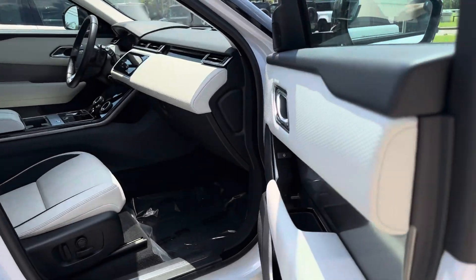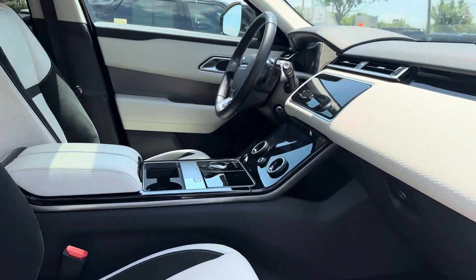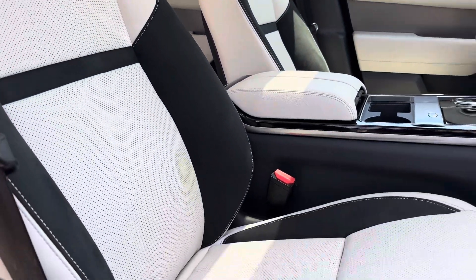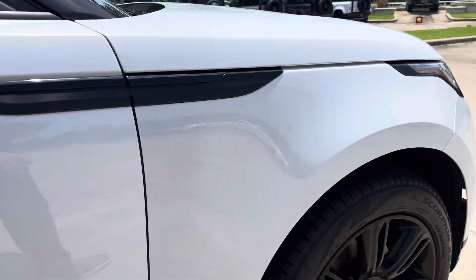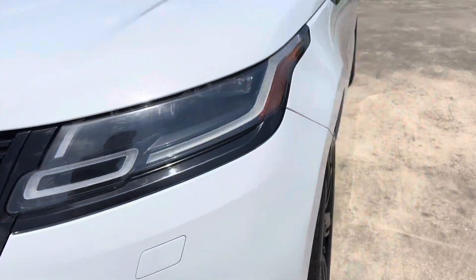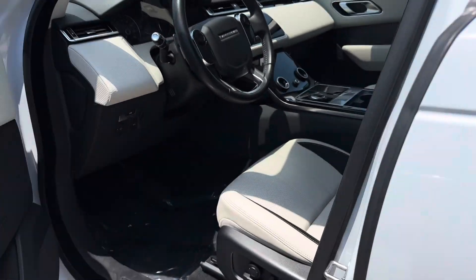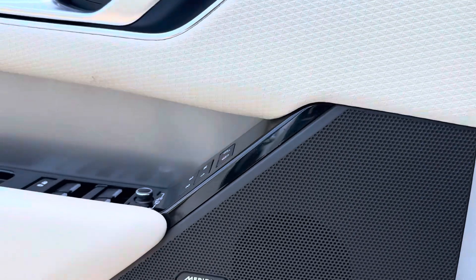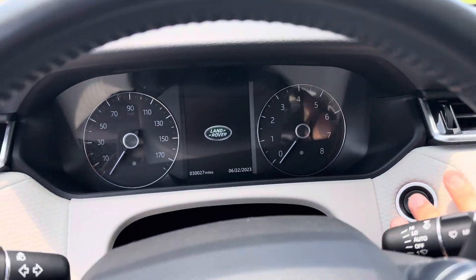This is the oyster interior. Full LED low beams and high beams. Meridian sound system. 30,000 miles on this one.